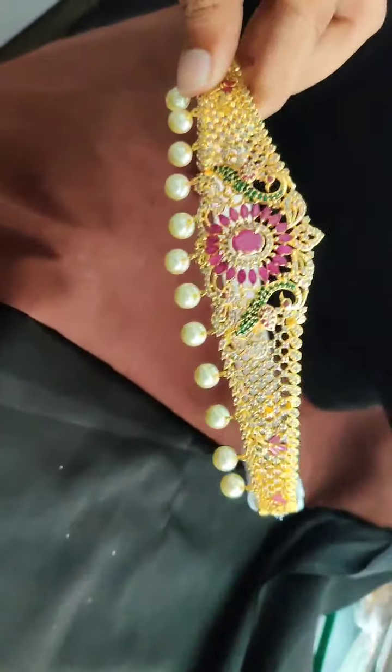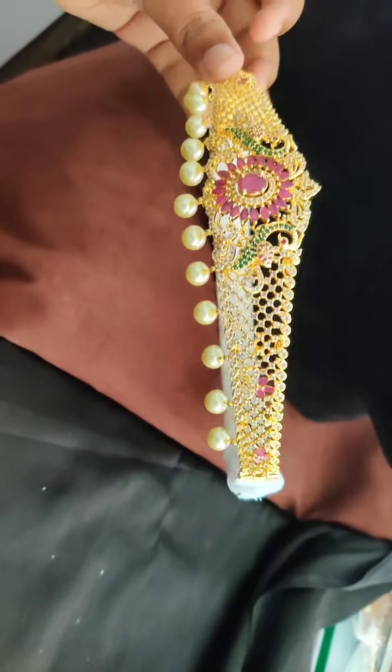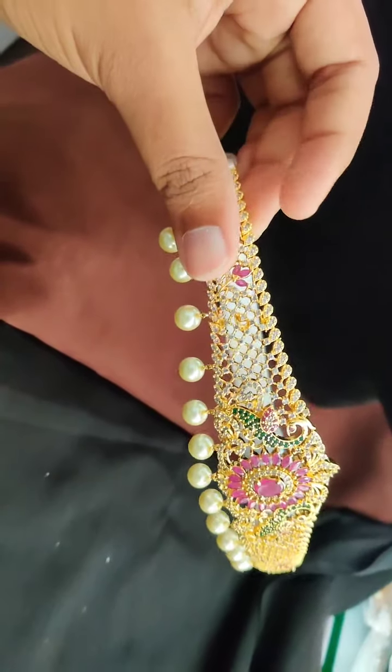Then we have this design in baby size. So friends, do not miss any of them. These are all beautiful pieces — baby size belts.